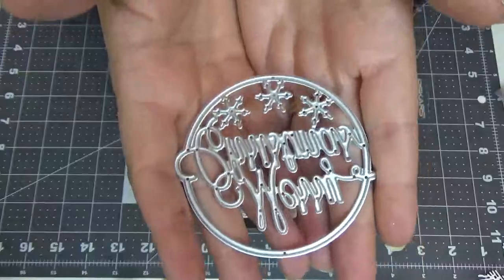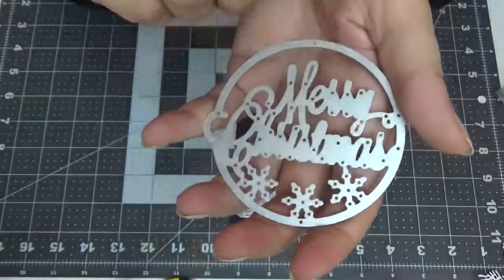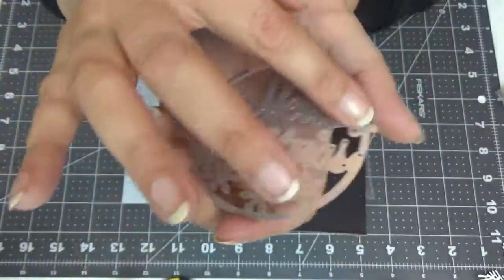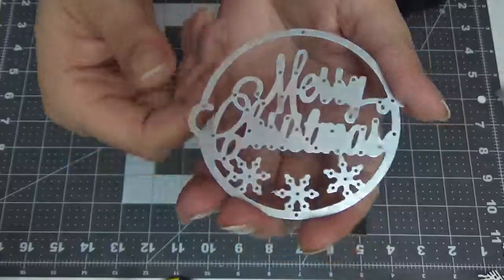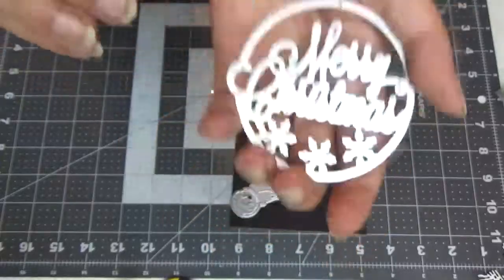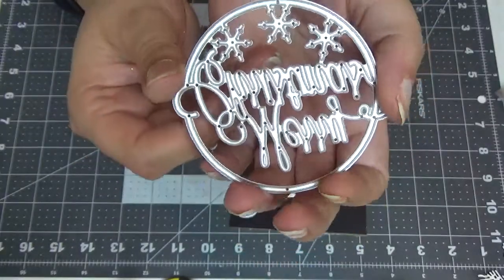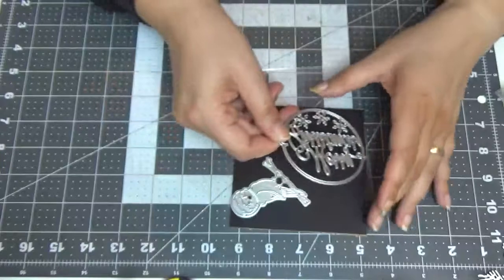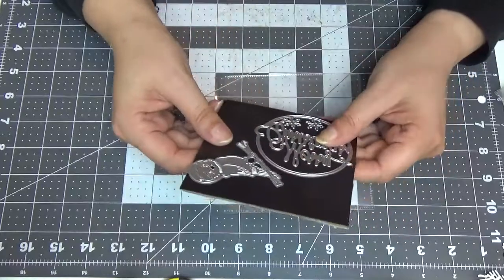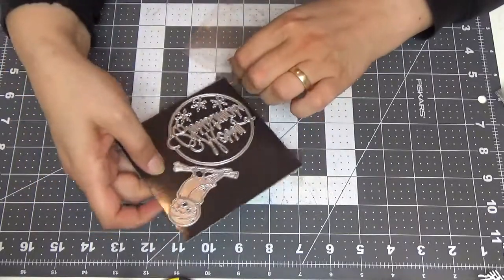I also have this Merry Christmas die. I either wanted to or actually did make a shaker out of it, because everything shaped like this screams shaker to me. You can just cut out circles, one piece of paper, cut out the circles, fill it with shaker stuff, and you're done. I have so many shakers made on my channel. It is three by three inches — of course, since it's a circle.